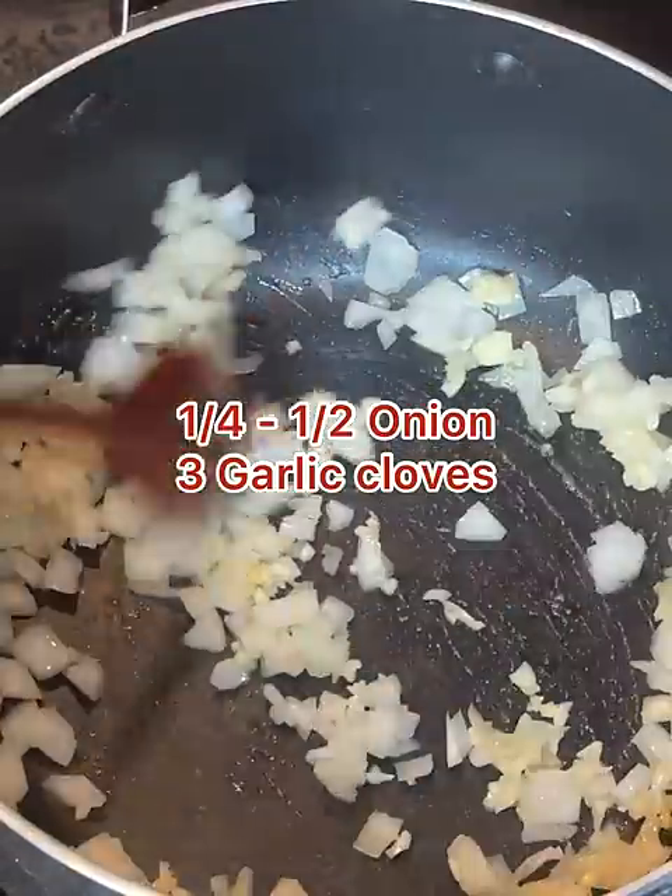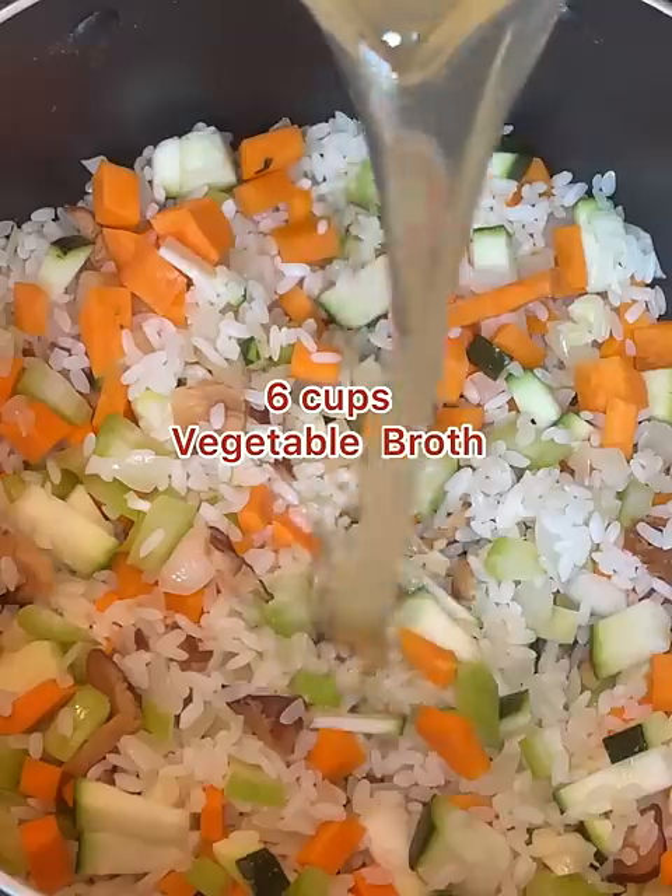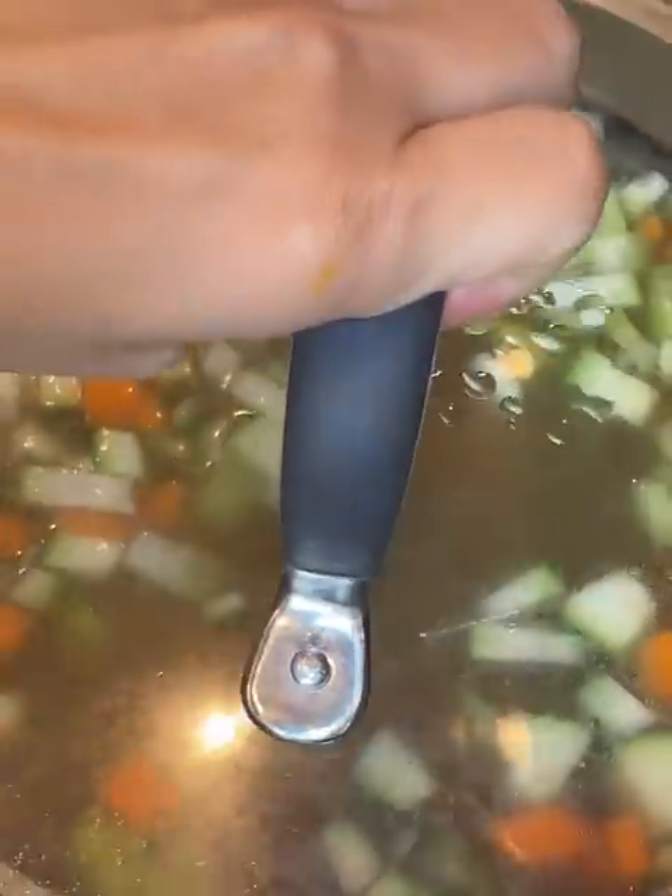Saute the onions and garlic in oil, then saute the rice for a couple of minutes. Add the remaining vegetables and saute for about another minute. Add the broth, cover, and bring to a boil.